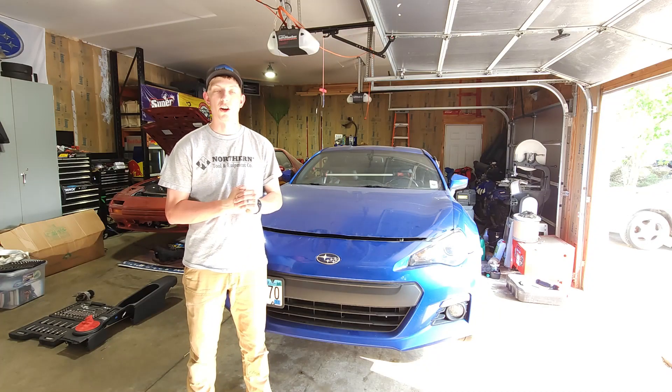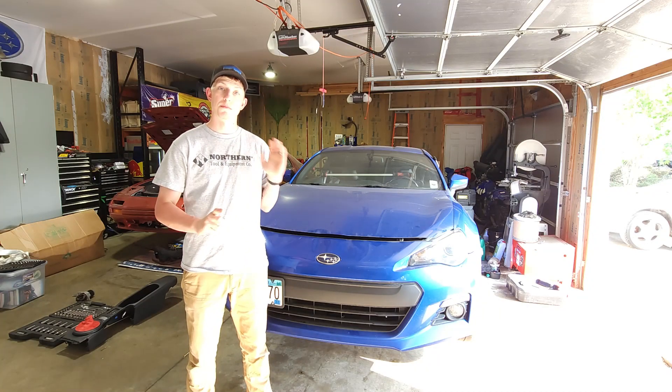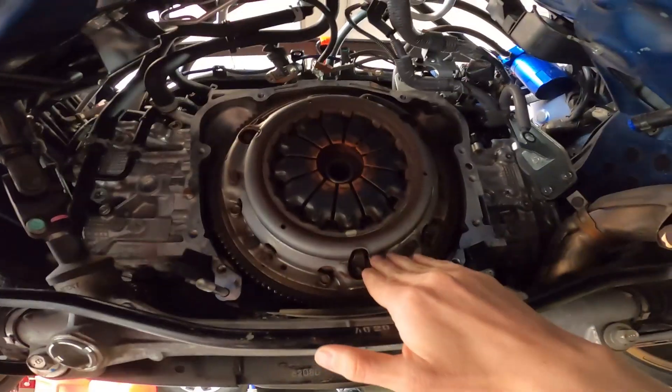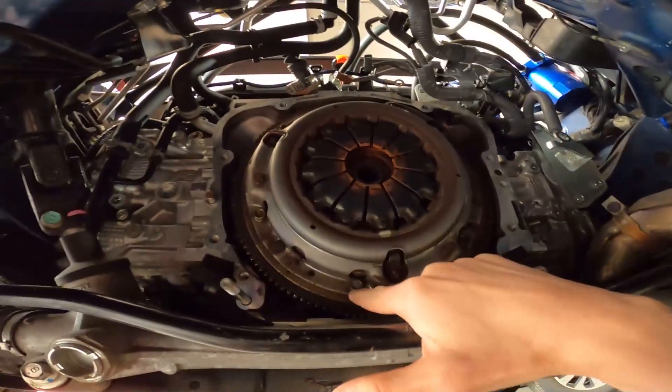What's up YouTube, welcome back to Crafting Cars. Today we're gonna get the clutch and transmission back in the BRZ and get her back on the road. Let's get right into it.